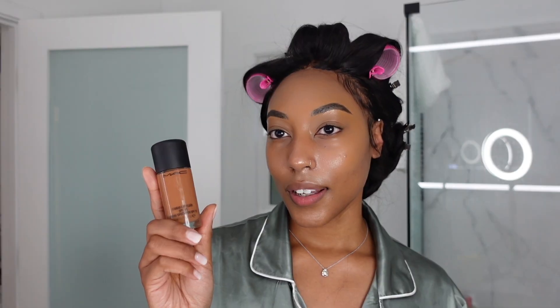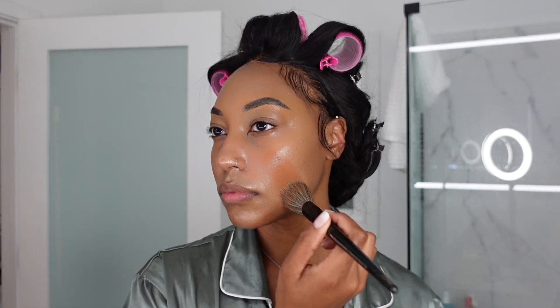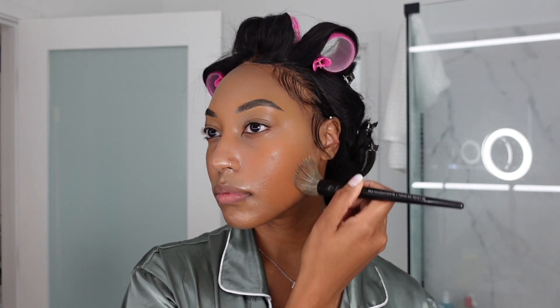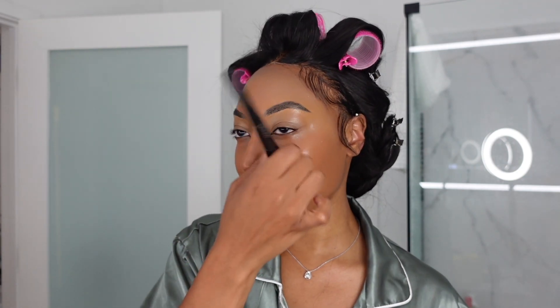Right now it is 4:45, so we're going to start with foundation. I'm going to apply the MAC Studio Fix foundation in the shade NC50. I normally wear NC47, so this is not the exact match to my skin right now because this is my summer foundation, but tonight I'm going for a sun-kissed glam. Don't worry, it's all going to blend very well.